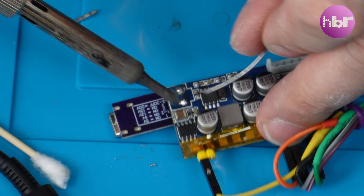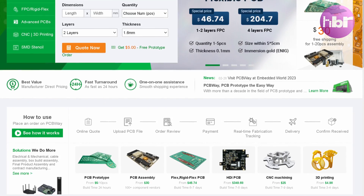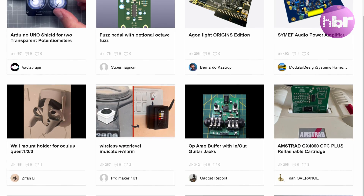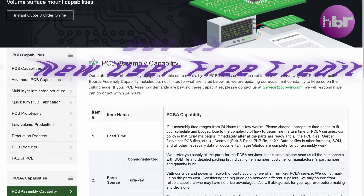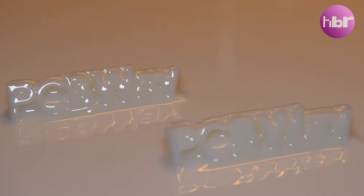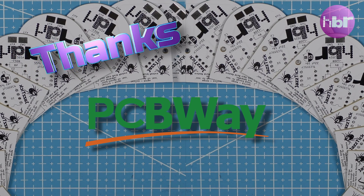The sponsors of this video are PCBWay. They provide PCB prototype fabrication from as little as $5. They also have a huge library of shared projects, and if you're not confident with a soldering iron, you can get them to assemble them for you. PCBWay also have CNC machining and 3D printing services. All of this is available at PCBWay.com. Thanks to PCBWay for sponsoring this video.